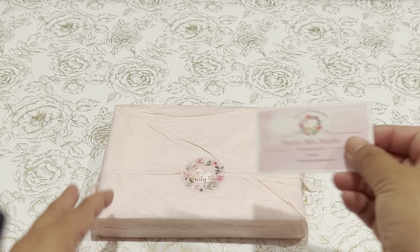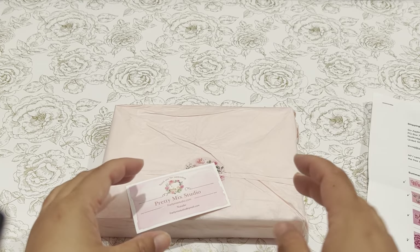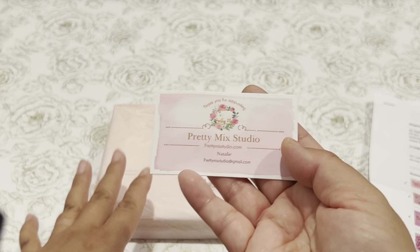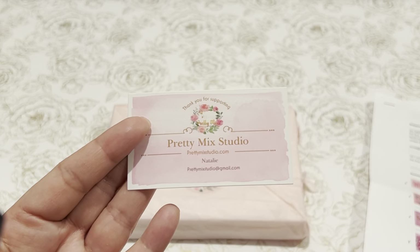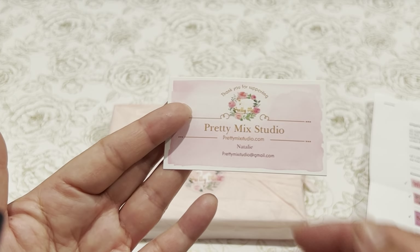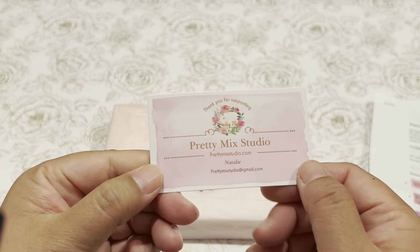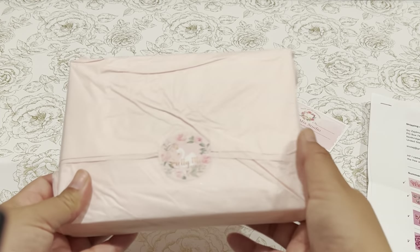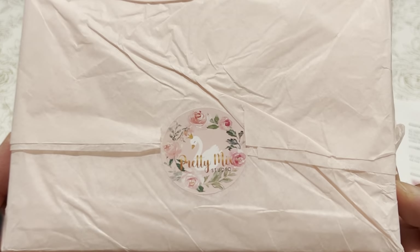She definitely enabled me. I purchased this sometime in August and it's October 6th and I'm barely getting a chance to open up my package and record and play. So she is Pretty Mixed Studio — Natalie is her name — and I will link her Instagram in the description box below. I went through her entire website and ordered a couple of things.